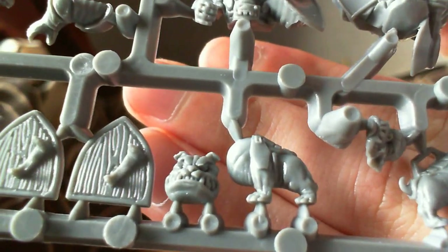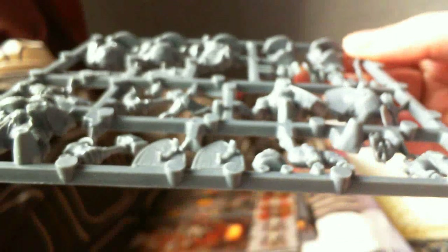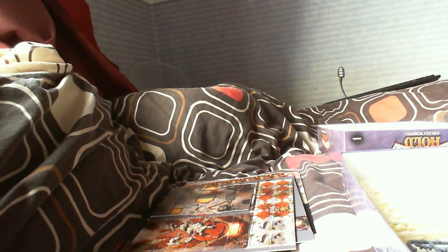You also get the little Dwarf Mastiff dog - how cool is that? There are little skeleton dogs on the Skelly sprues as well. So you get a nice set of sprues, the card punch-out, Mantic points, the discount card, the dice you need, and the rule book - the game looks really simple to play. It's great to be able to create your own scenarios as well. All in one nice box.